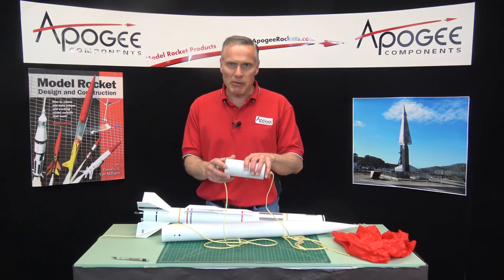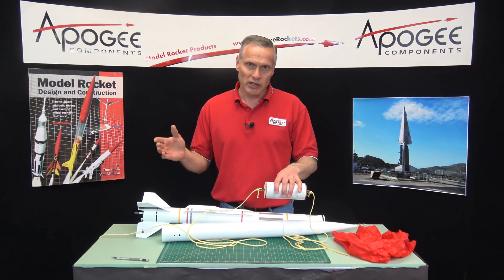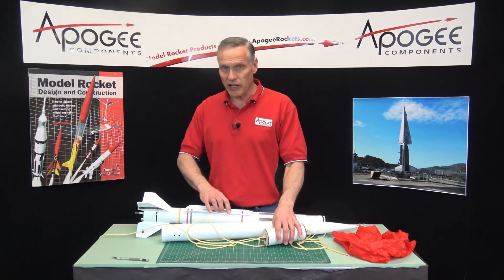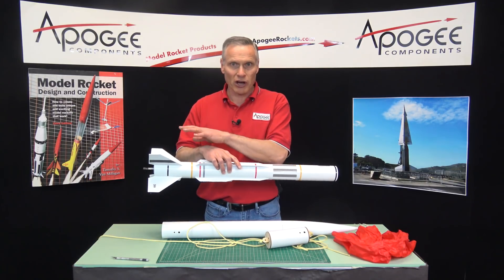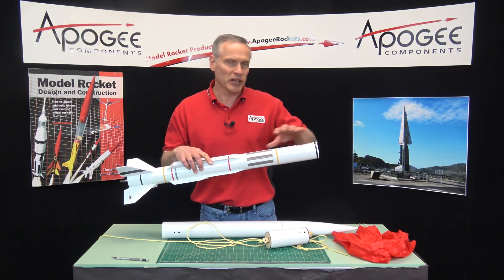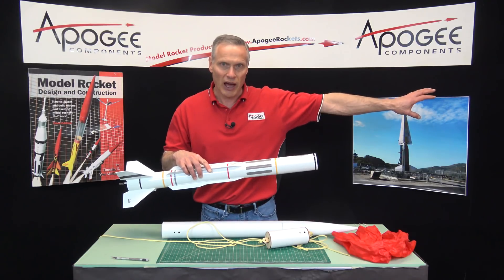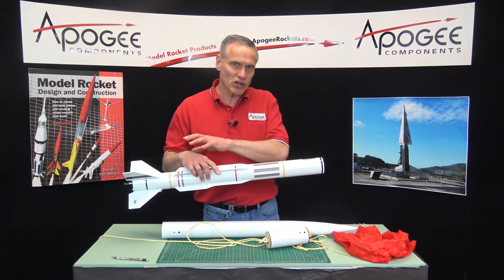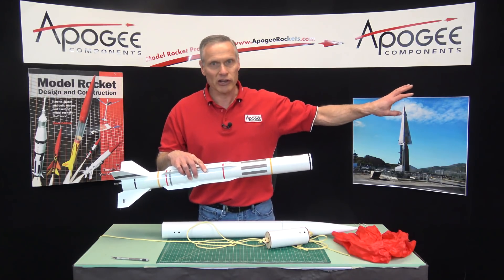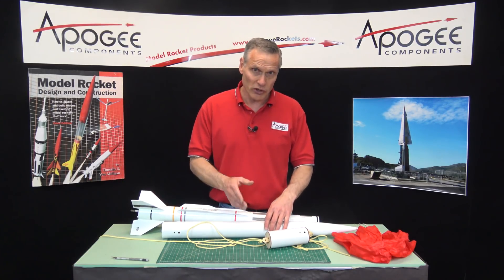If the eBay pushes out the first parachute with the drogue attached, and then a couple seconds later the motor ejection charge fires off, this back section is already out. So when the ejection charge goes off, it just blows out into the air, which is fine. Now the main parachute goes in the front end.